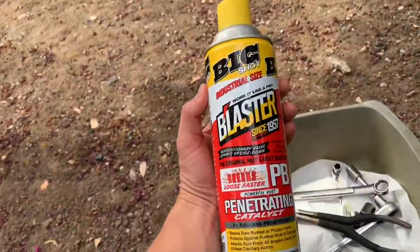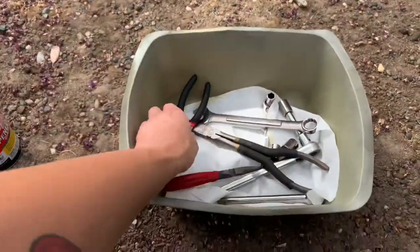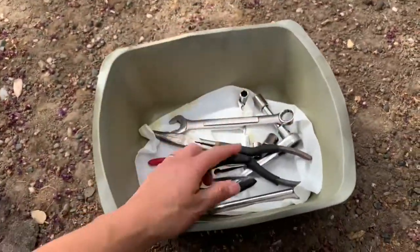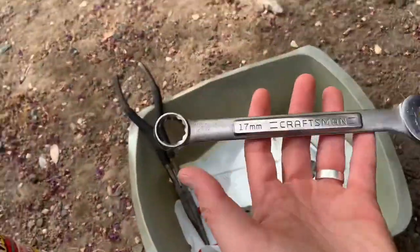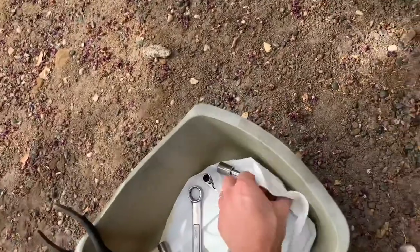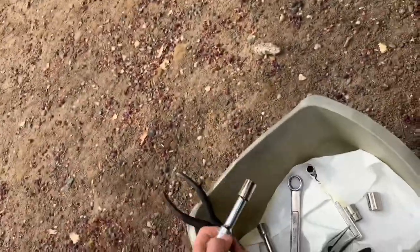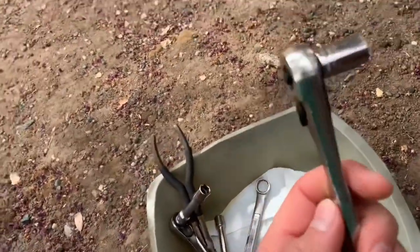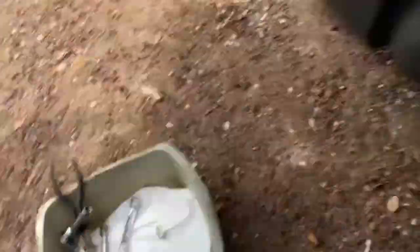Doing the fuel injectors on a 96 Toyota 4Runner - never done this before. These are just some tools I grabbed. There's another video that I'll link in the description where the guy goes into a lot of detail but doesn't show a lot of the process, so I'm just kind of redoing that, and hopefully it helps out. You need some tools, obviously.